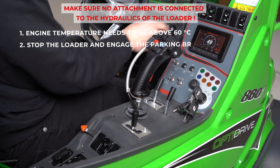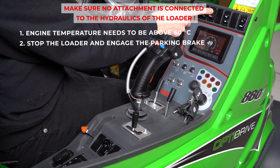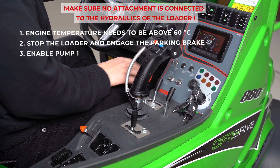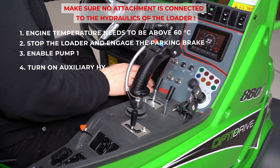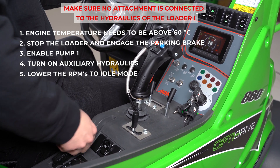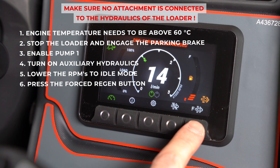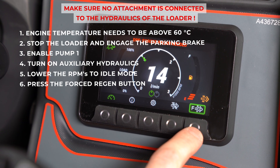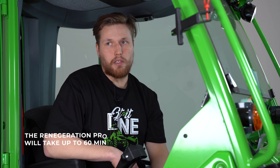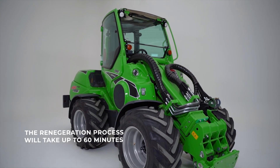Stop the loader, engage the parking brake, check that the pump is on first pump, and then connect the auxiliary hydraulics on. Put the RPMs on idle mode and press the button on the display to start the regeneration process. After that the process is fully automatic and it will take 40 to 16 minutes.